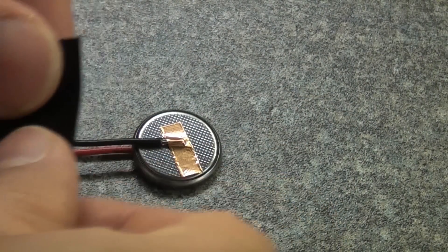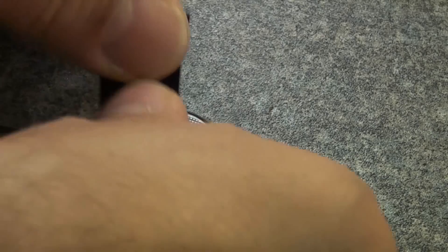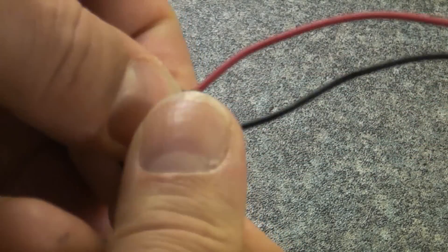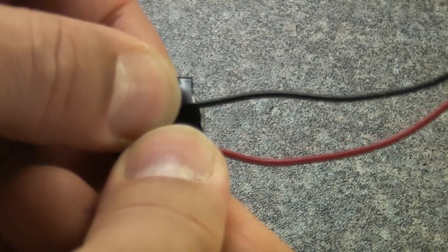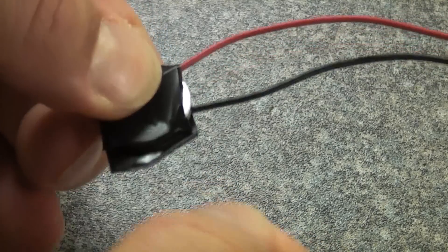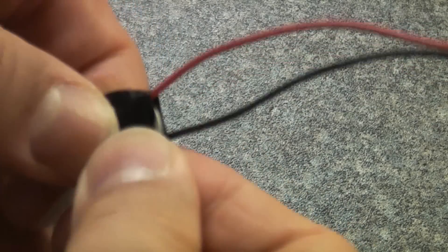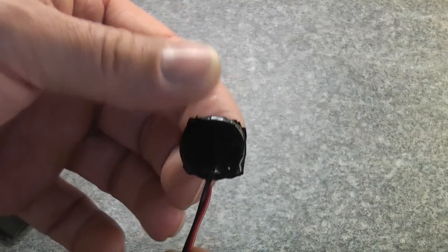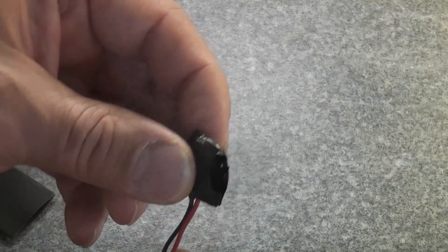We can now take a piece of insulation tape and pull it really tight, sticking it down to the battery and wrapping the battery in the tape while pulling it tight. That will ensure that the wires keep good contact with the actual battery. Once we've given it a good wrap, push everything together nice and firm. I've now covered the rest of the battery with insulation tape so that there is no metal showing.